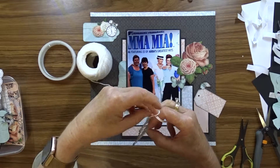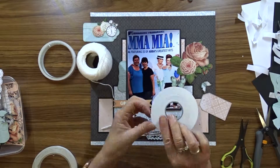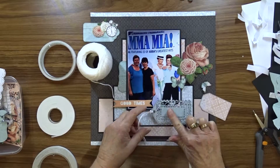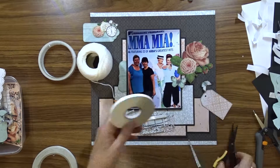I use some white crochet cotton to thread through the hole of the lacy tag to make some ties. The embellishments are stuck down with an assortment of foam tape, normal double-sided tape, and glue.